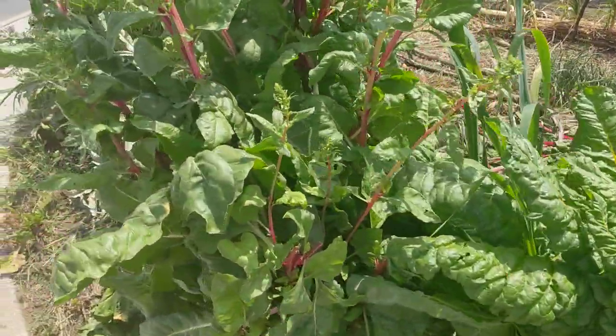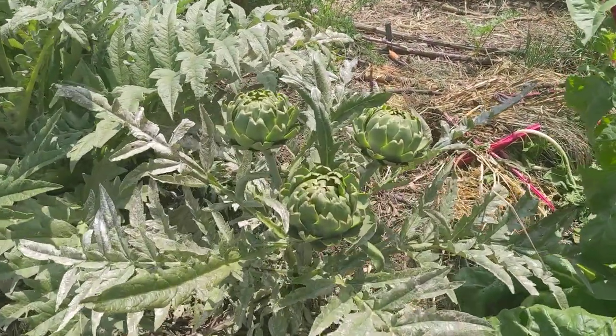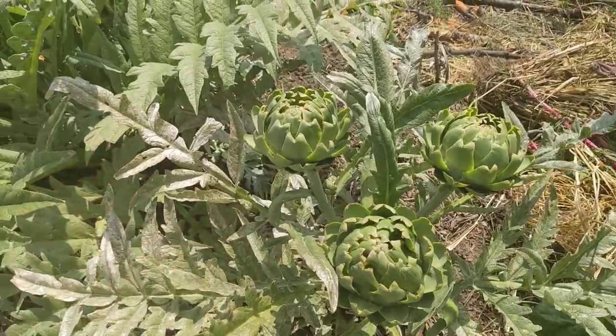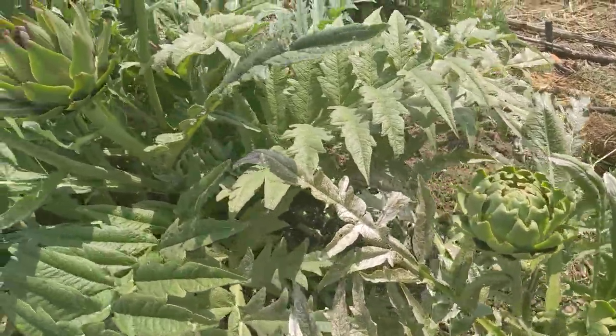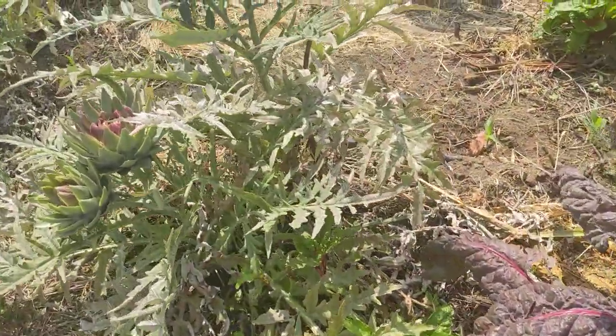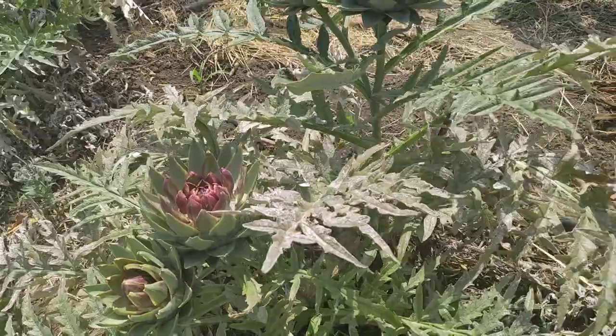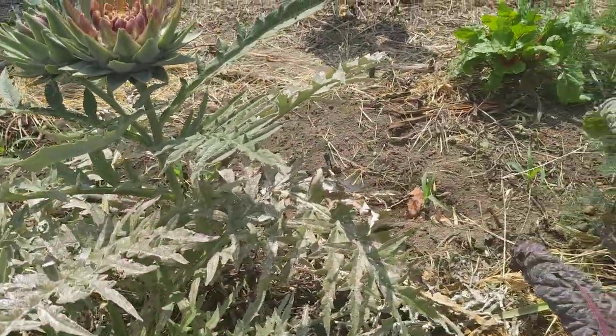And then out here we have a bunch of artichokes. This year I haven't been eating too many of them, so we're allowing them to flower. It's May, which means I should be planting okra, but I don't have space. When you just let the artichokes stay on the plant, the plant doesn't die back. I've been waiting for it to die back so we can replant.